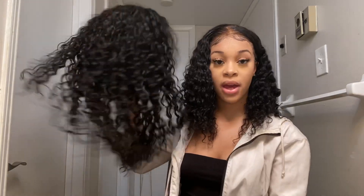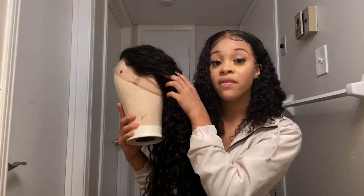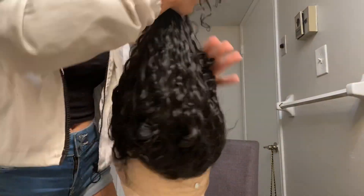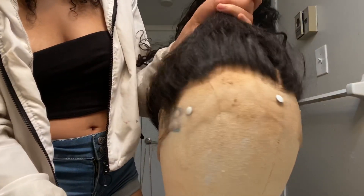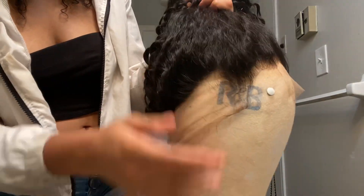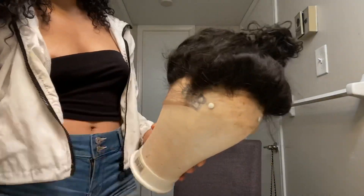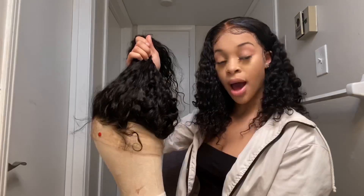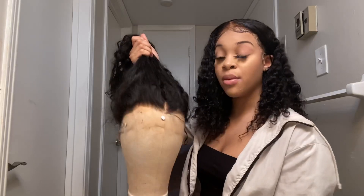I'm in love with this curl pattern and the construction of the cap. The 360 is very convenient if you're one of those girls that like to pull it up into a ponytail. Here's an example of it being pulled up into a ponytail — this is where you will cut your ear hole. The back lace can be customized. I would definitely recommend this hair to you guys.